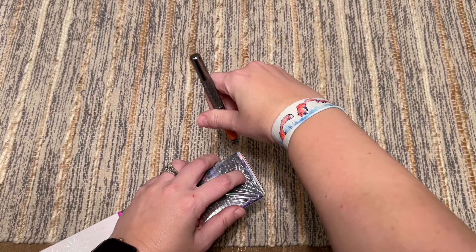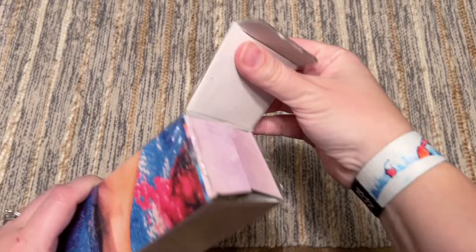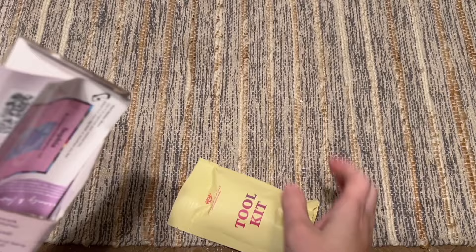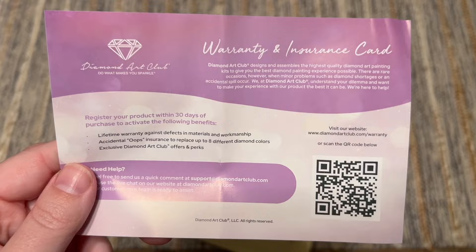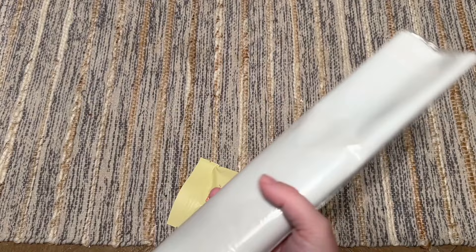You can hop over to the Diamond Art Club website, use that coupon code, and get some bigger kits. They do have a rewards program, though I believe the rewards are exclusive to kits from their website. With these Amazon kits there is a warranty card inside — you can register it to get Diamond Art Club's lifetime warranty, so make sure you follow those instructions.